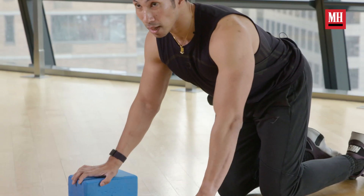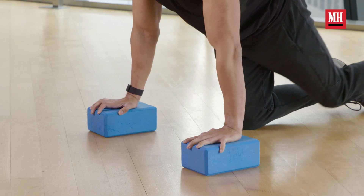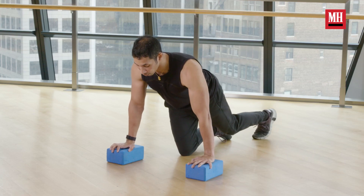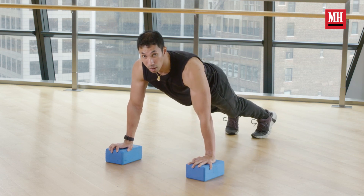Basically, all we're going to do is set up in our standard push-up position. My hands are on the blocks. I'm thinking about my shoulders directly above my hands. My hands are slightly wider. My glutes and abs are squeezed, and this is our starting position.